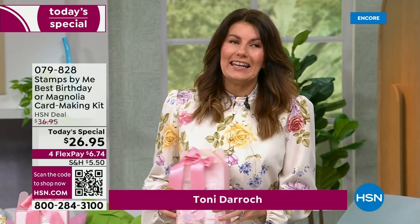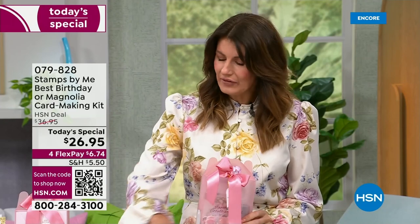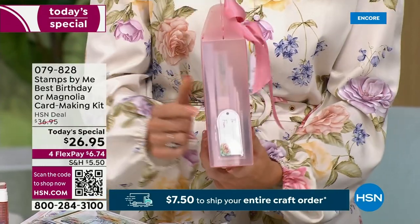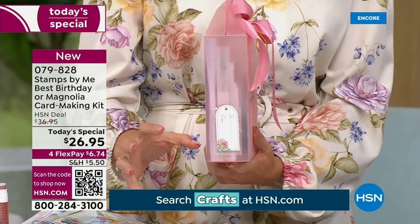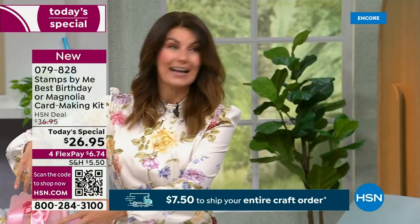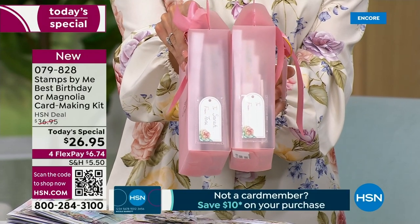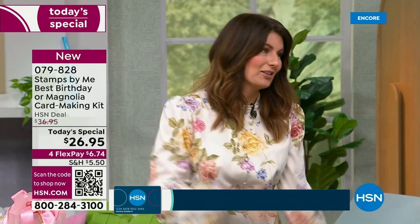They come in this fabulous storage — I'm going to call it zero waste, so there is no waste. Every element you are going to use comes in this storage box, which you can put the cards back in once created. You can gift it to somebody with a to/from on the side. You can purchase it as a gift for somebody who's not a crafter because all the elements are in there, or you can make the cards and gift them as well. They also have the housed wallet on the side so you can see the name of the kit.